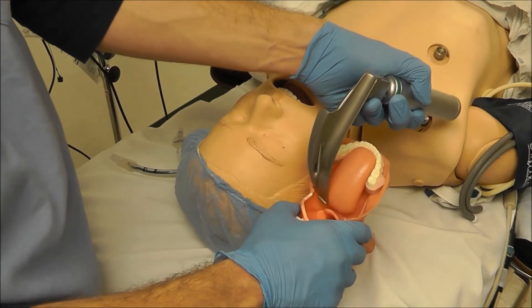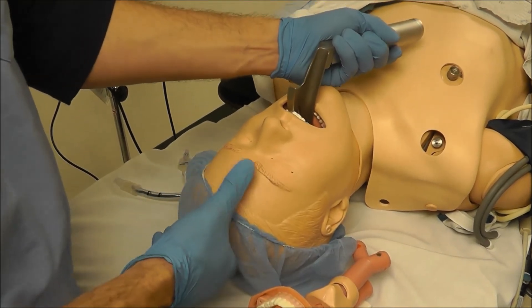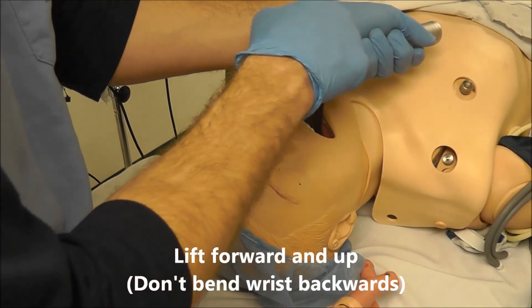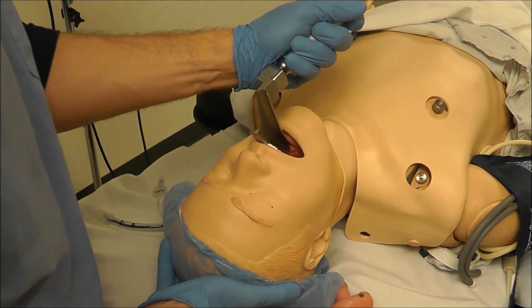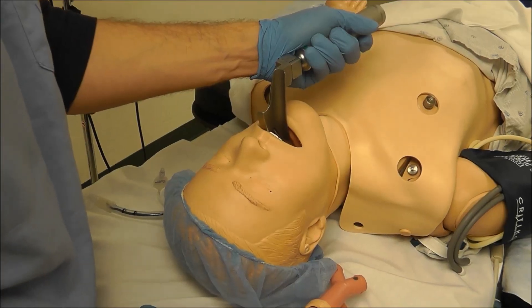Once you're in the vallecula and it's time to lift, watch my wrist here — make sure that you actually lift without bending your wrist. You don't want to bend your wrist back as soon as you get into the vallecula, because you can risk breaking the teeth.